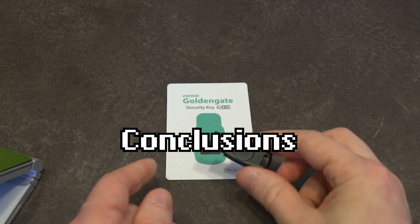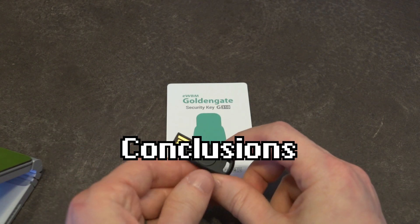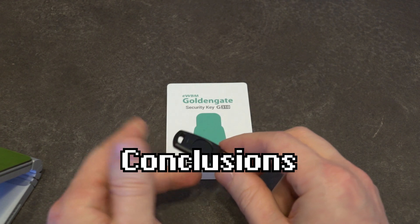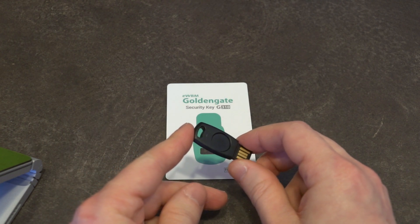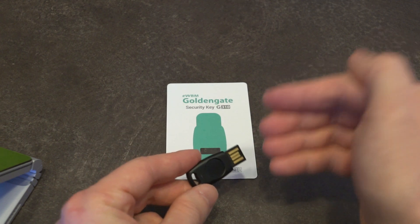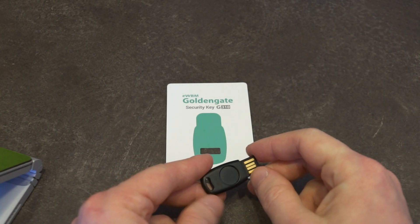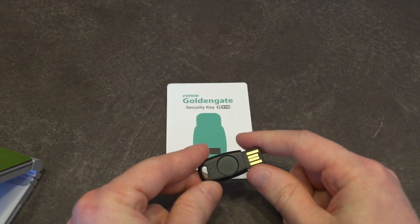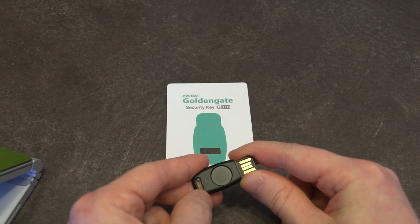So all in all, the Golden Gate Key does exactly what it says on the tin. You can use it to log into a variety of different accounts to help better protect yourself online. It is a unique key in the sense that it does require you for it to function — this is almost one half of the key, and you make yourself the other half using this biometric fingerprint scanner.